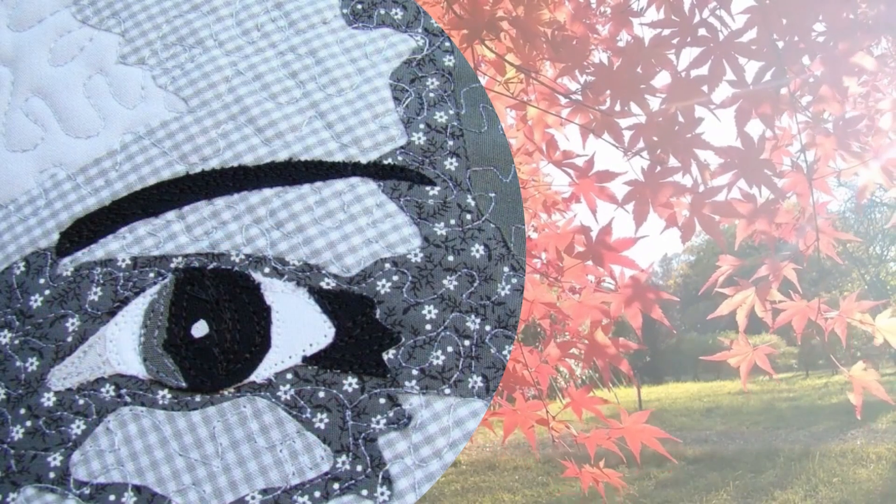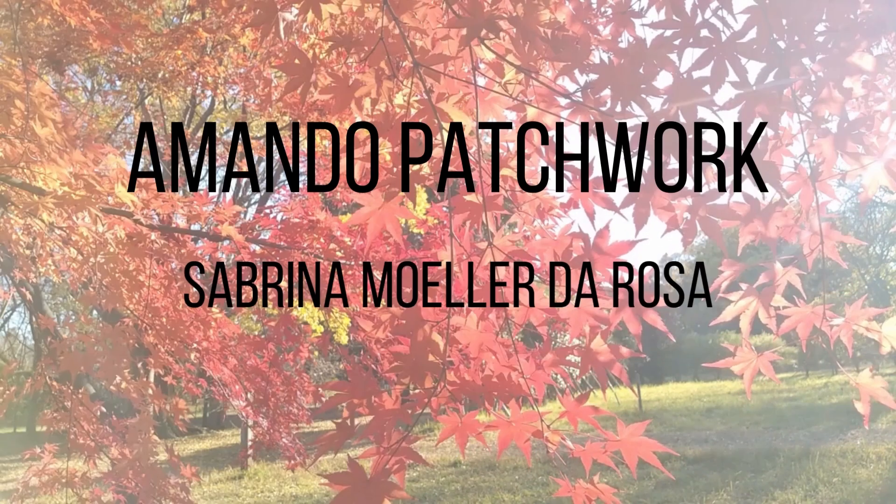I'm Sabrina Moeller DeRosa, the creator of the Amando Patchwork channel. Thank you for watching. I wish you all a great work.